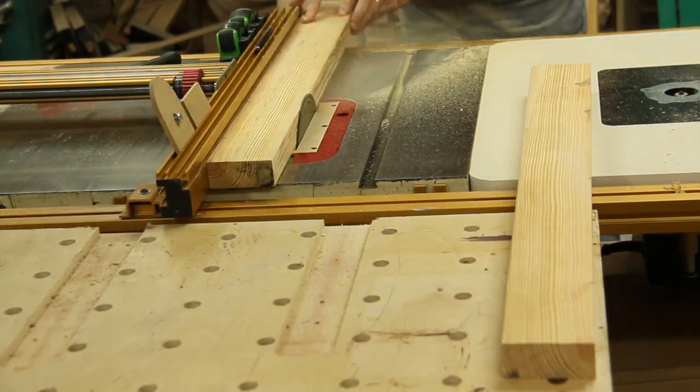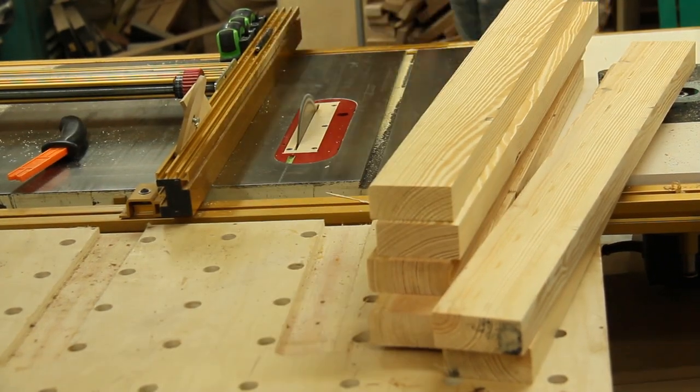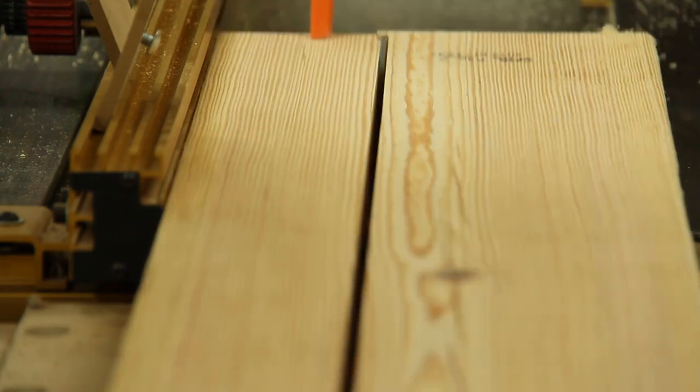By cutting them in half essentially, especially out of a 2x10 which often has the pith in it, it allows me to cut that pith out and end up with quite often quarter-sawn lumber, which is much more reliable and easier to work with.